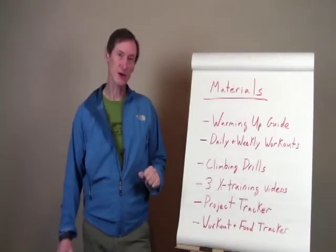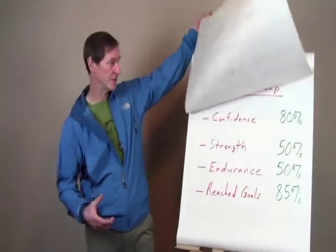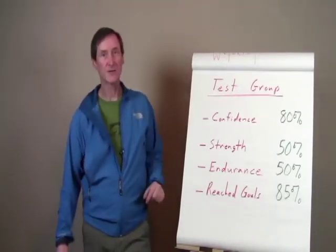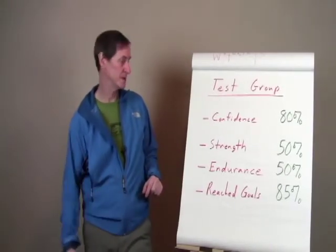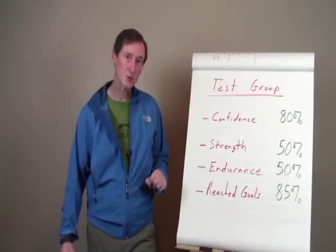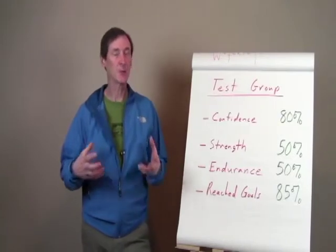I put together this program about a year ago and I've been refining it over the past year. I ran a test group to see how people responded to the program, and here's what I found from surveys. I had a dozen climbers run through the program and polled them every couple of weeks. 80% of participants said the program helped them improve their climbing confidence. 50% said it helped improve their climbing strength. 50% said it improved their climbing endurance. And 85% said they reached their climbing goals in the first four weeks of the program. So this is a proven program.